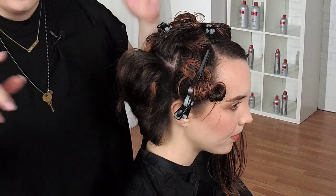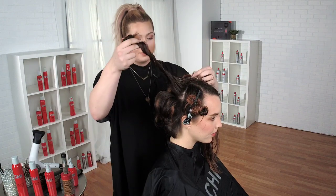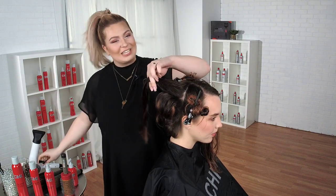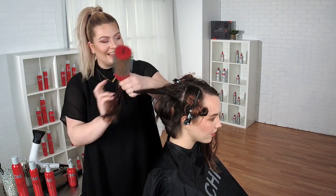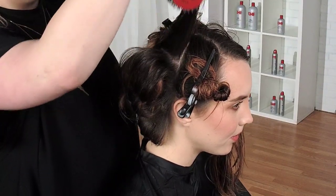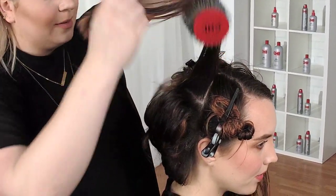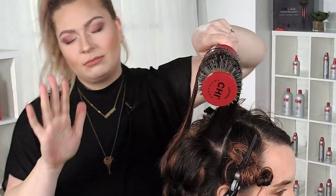A lot of people on Instagram and online platforms are using detachable brushes, which is really a lot of fun — you roll it up, then just unhook it and leave the brush there. It's a really cool tip and trick.